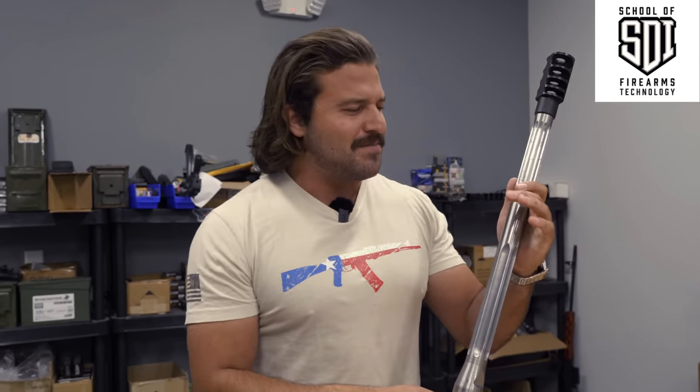You'd know all this about fluting if only you'd signed up for the Sonoran Desert Institute, or SDI — a great place to get your start in gunsmithing and weapons design. Main sponsor of the channel, go ahead and check them out.